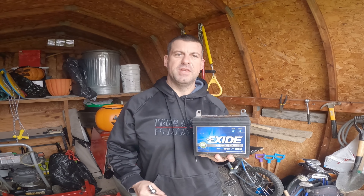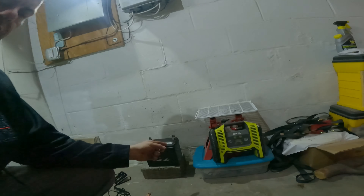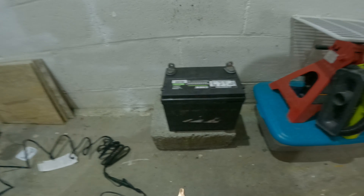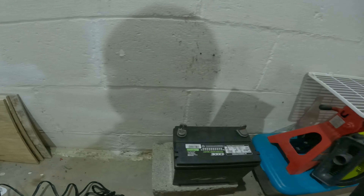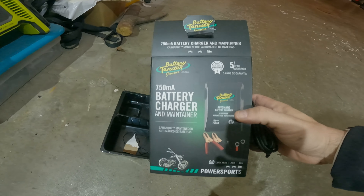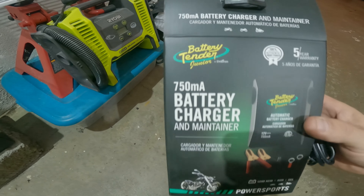Alright guys, I got the battery off now. We're back in my garage here. You saw me remove the battery from the mower. There are two ways you can use this battery tender, which I got from Rural King. It's called a battery tender.